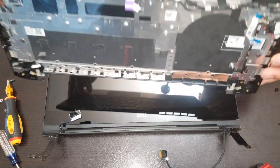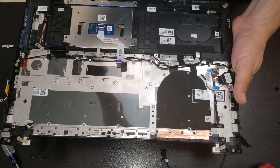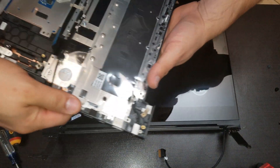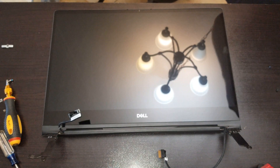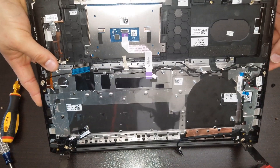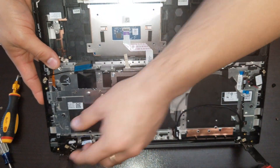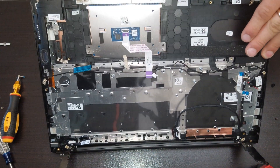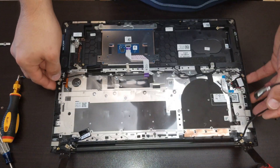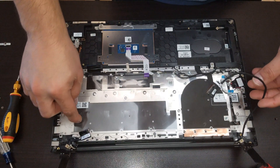We should be able to lift this section and separate it from the screen. In there we have our display. Make sure all the flex cables are on top and nothing is under the chassis between the chassis and the screen. When putting it back down, make sure these two flex cables are on top.